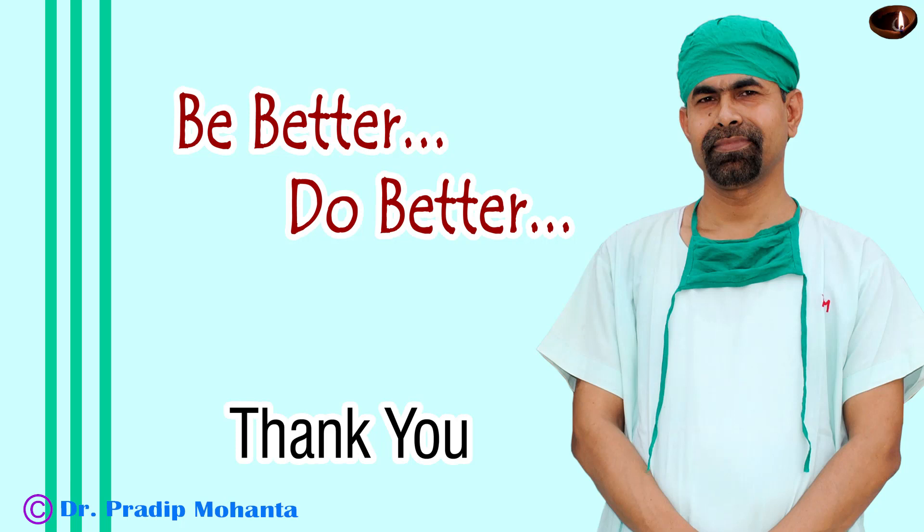Thank you very much for your attention. I hope this video will inspire you to correct existing astigmatism by placing the main incision on the steep axis.